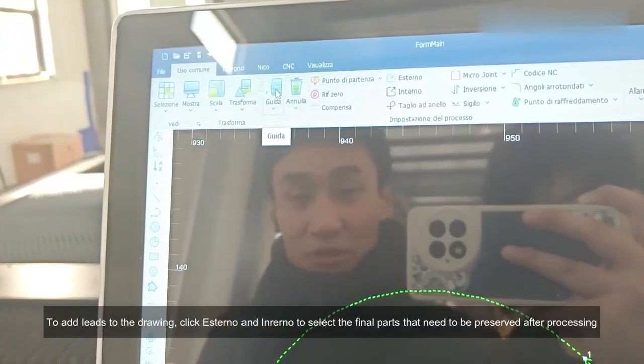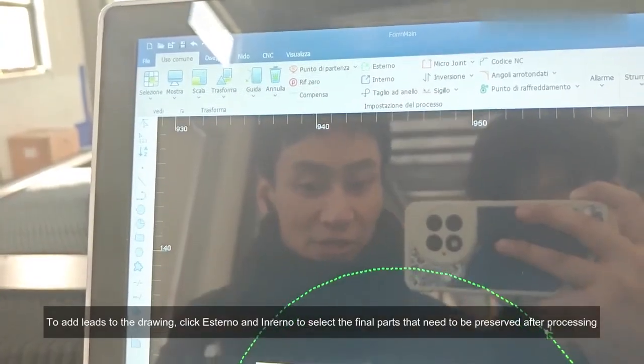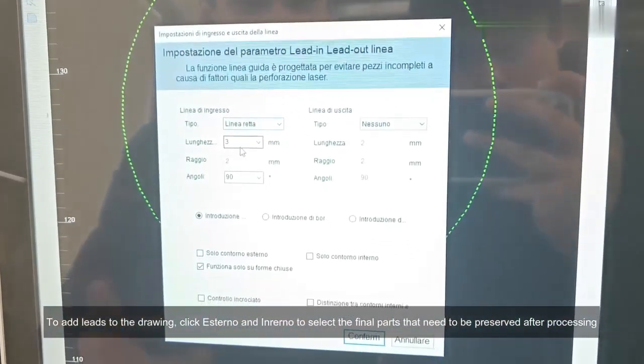To add leads to the drawing, click esterno and enverno to select the final parts that need to be preserved after processing.